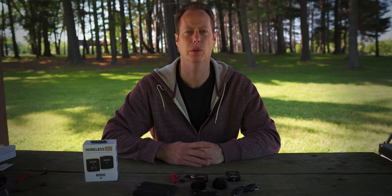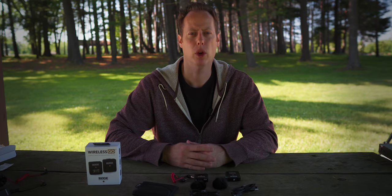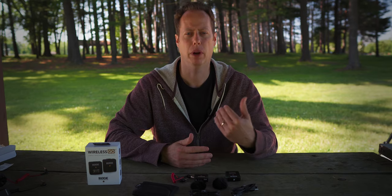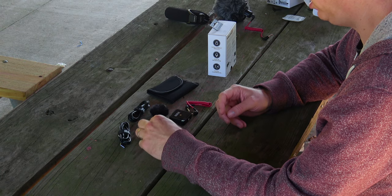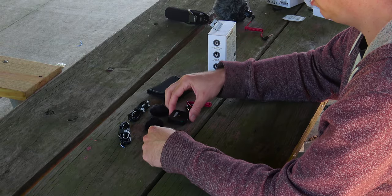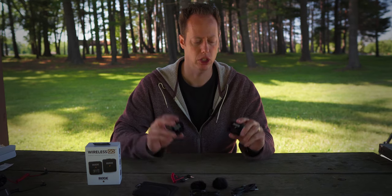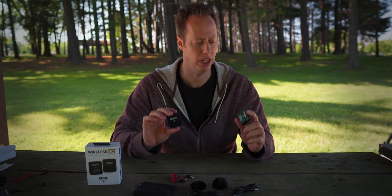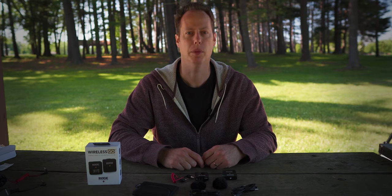So this is everything that you'll receive when you get the Rode Wireless GO system. Right now I am recording using the Boya BY-M1 lav mic. What we'll do is swap out for the Rode Wireless system — first we'll try it just with the transmitter and receiver by itself. So I'm going to go ahead, get this set up, and I'll be back in a second.